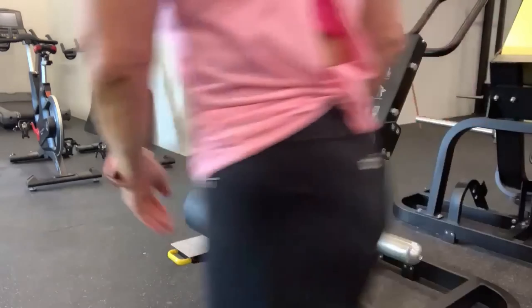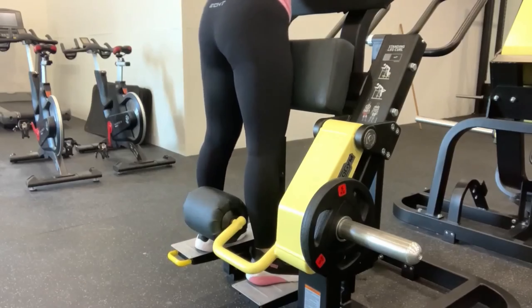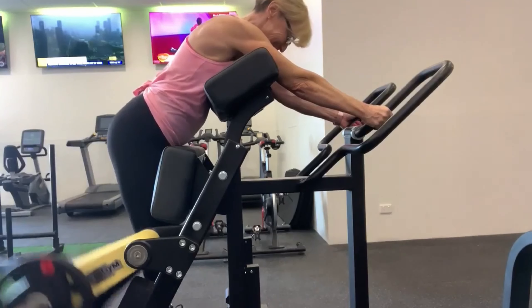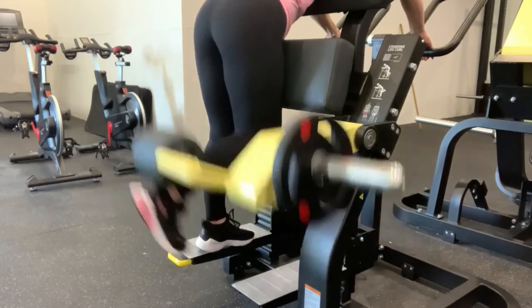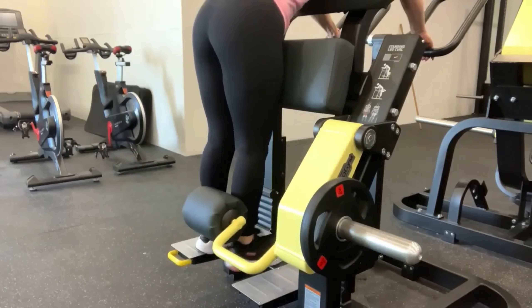You place your weight on the side of the equipment, just come up to the platform, then bend over and grab wherever you feel comfortable on the handles. Then you place your leg in front of the padded part and curl your leg up towards your glutes.